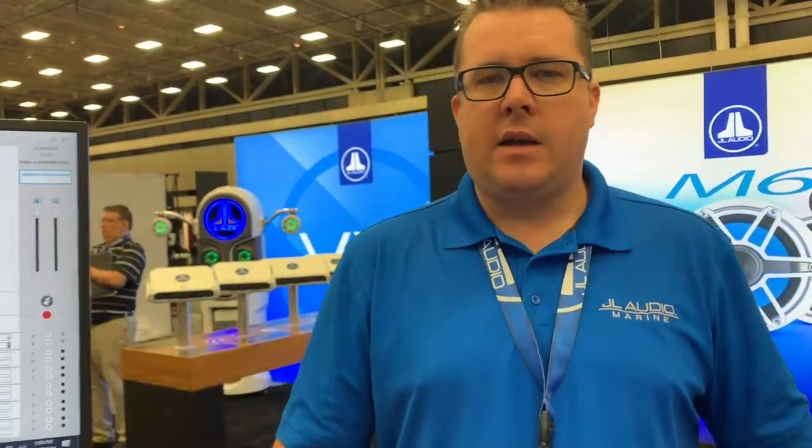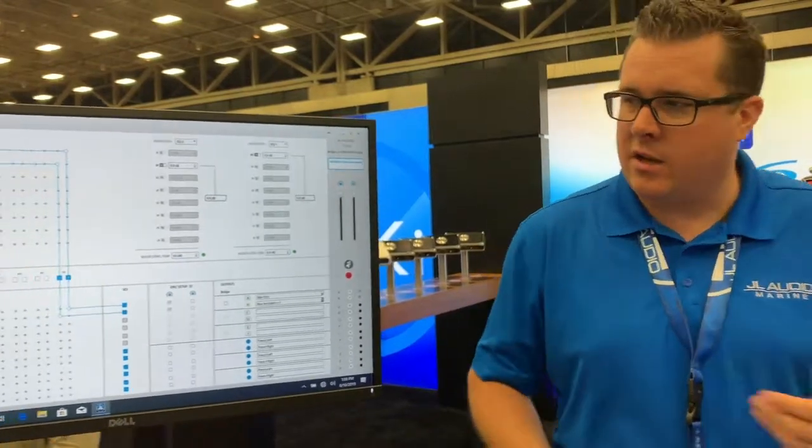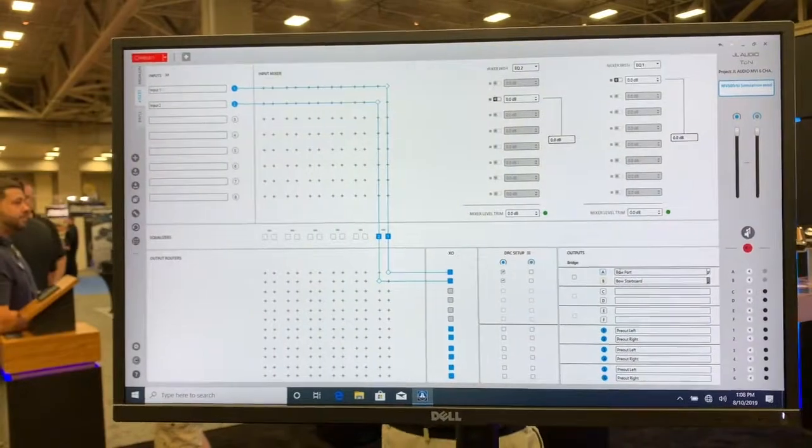So when the MVI line of amplifiers launches, we'll also have a new version of our Tune software that opens up the connection points for MVI. There are some nice changes to the new Tune software as well. Since in many cases a boat is probably being tuned outside in the sun, we've changed our Tune software — we now give you the option to use a high contrast mode.